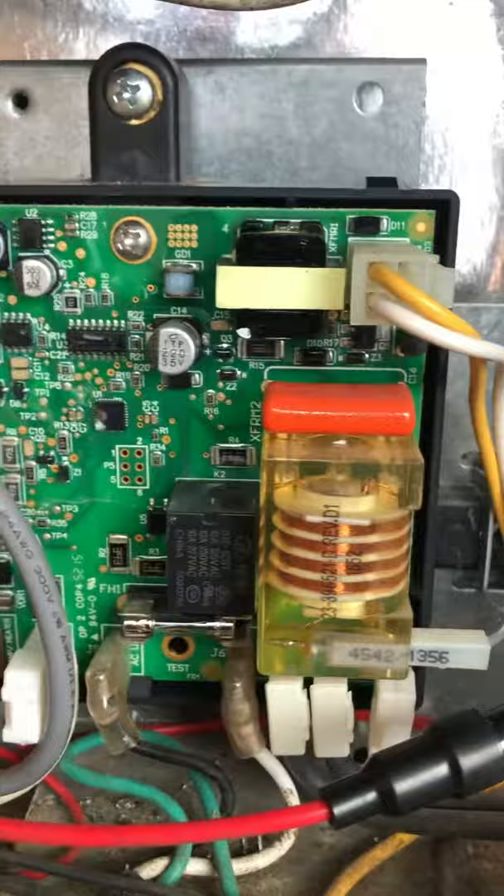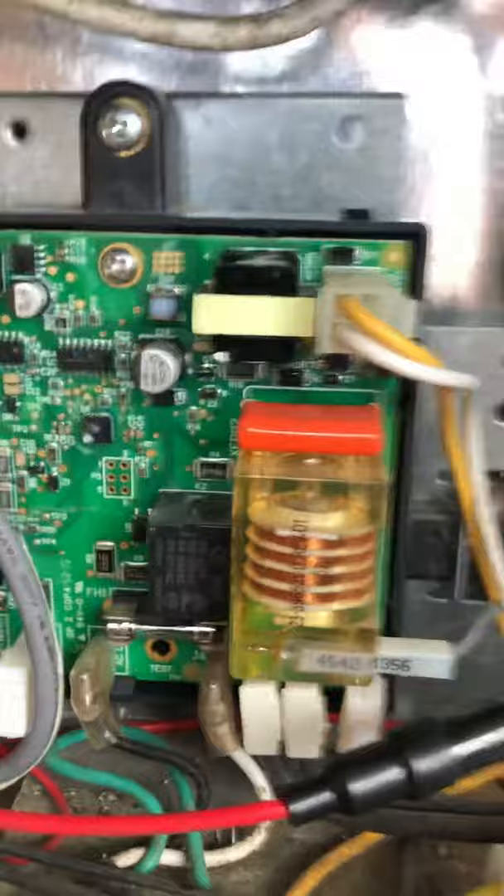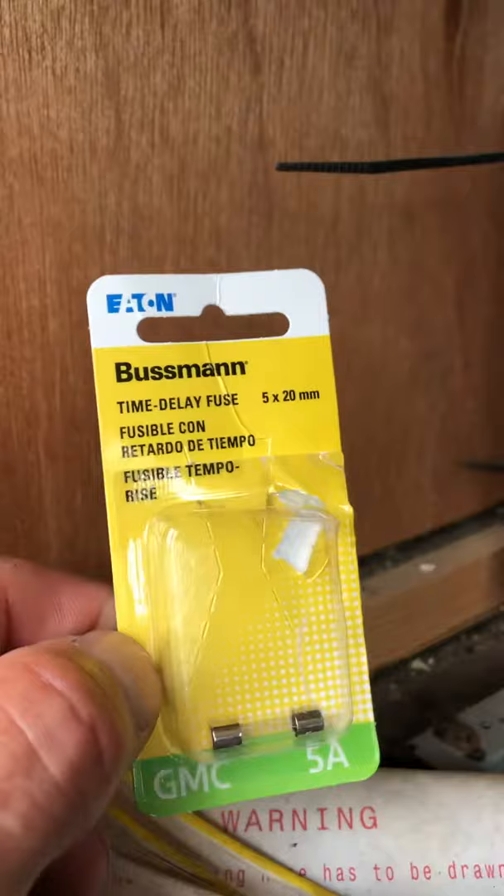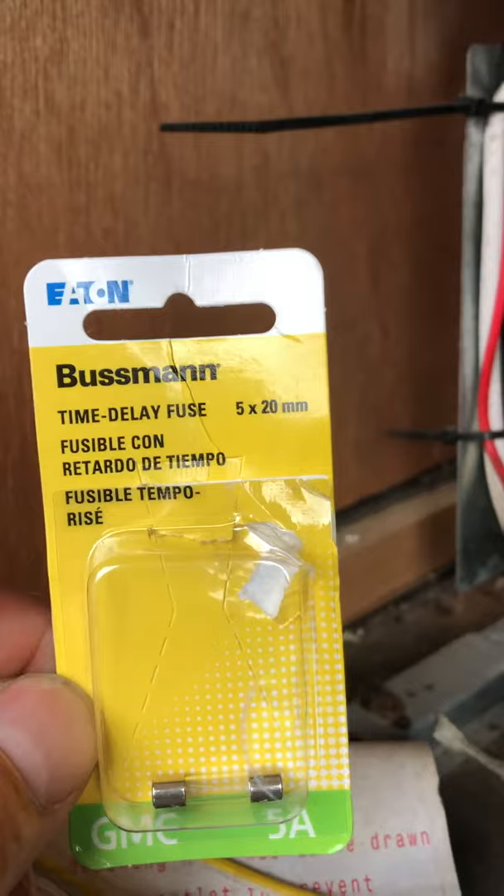Now that fuse you can't find in any automotive store, and two of the RV places I went to didn't have it in stock - they carried it but didn't have it in stock. What you need is a 5 amp fuse, but it's not just a regular 5 amp fuse. It's a 5 amp time delay fuse - you can't just put any regular fuse in there, it has to be a time delay.